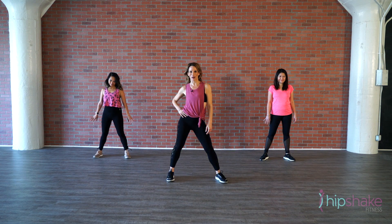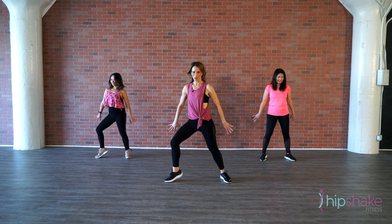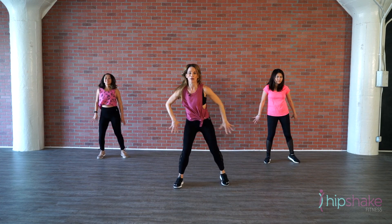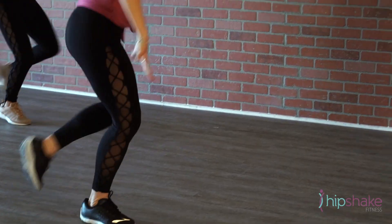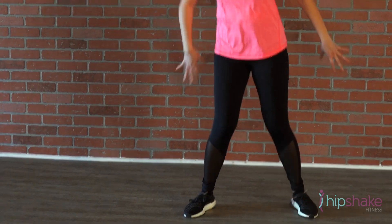Hey babes, today we're gonna do a barre-inspired dance to Tiptoes. Come dance with me! Here we go: left leg pops, right pop, hit, jump out, in, out. Now stomp with the right — out, in, out, right — one more stomp, stomp, and turn. Two, three. Again: jump out, in, out, and stomp — out, in, out, hair, crow, arms out.